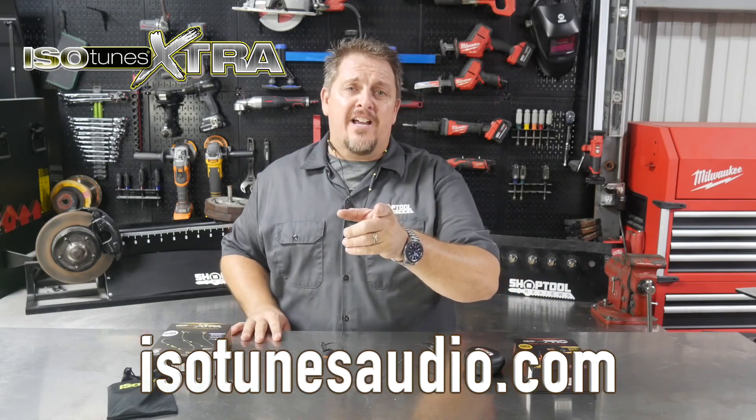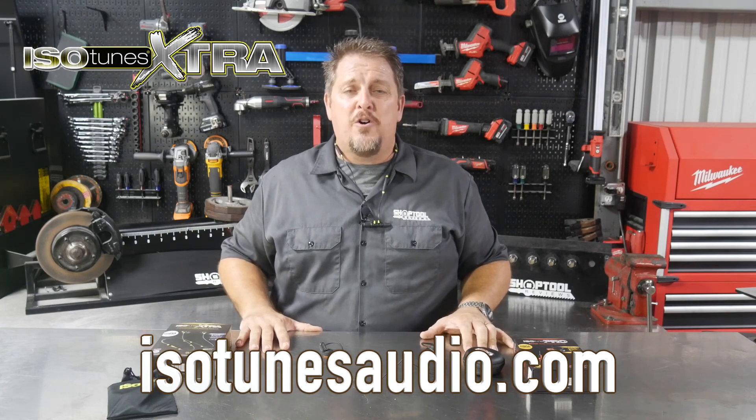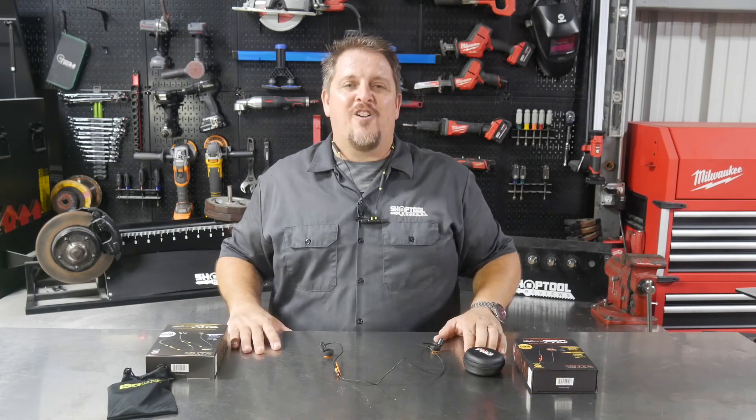Check them out at isotunesaudio.com. Smash that like and subscribe button if you like this video. Please keep track of us on Instagram, Facebook, and Twitter, and have a great day.